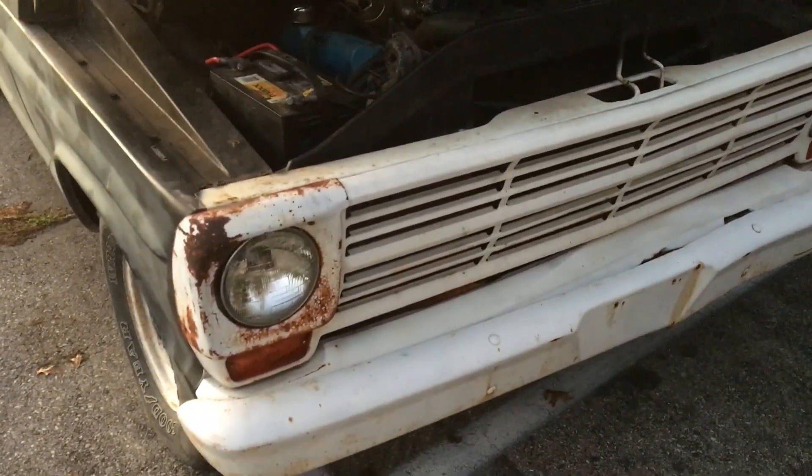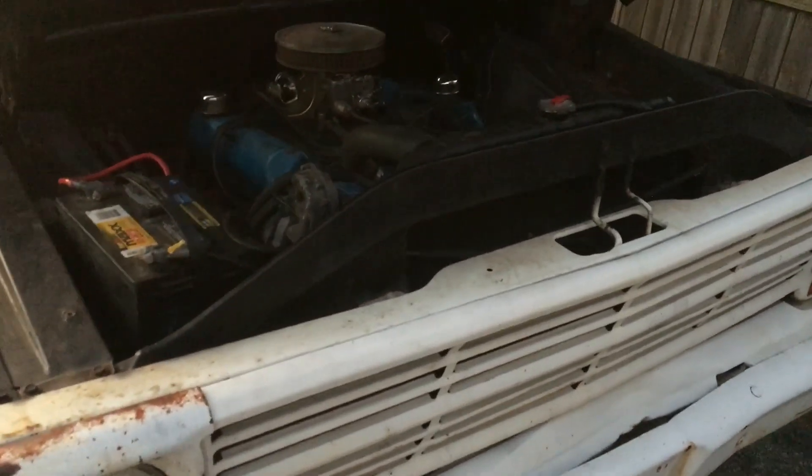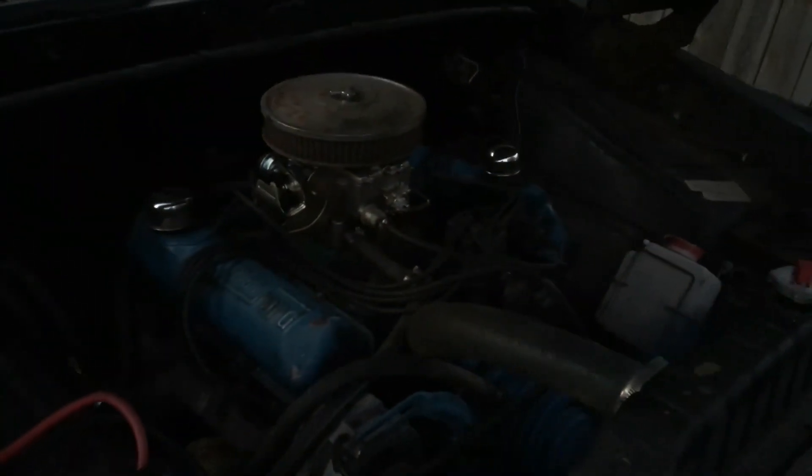A few things that I'm planning on doing with this truck. There will be more videos as I'm doing it. Until then.